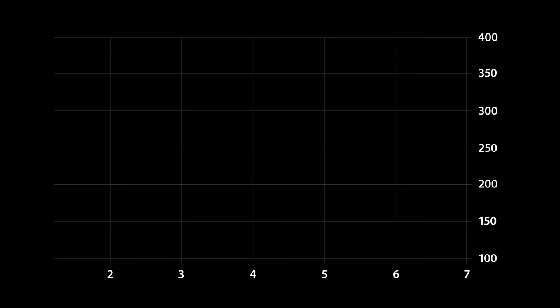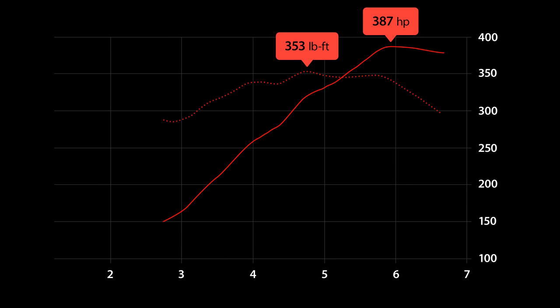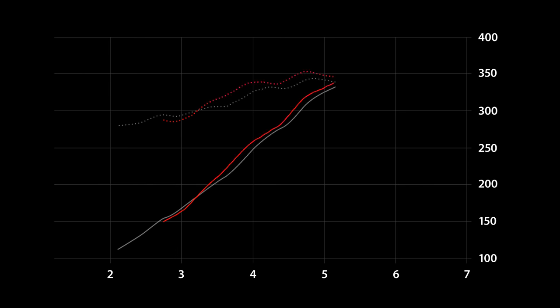With these cams, the Mustang put down 387 wheel horsepower and 353 pound-feet of torque. Now I know an increase of 20 horsepower over the old cams doesn't seem like much, but peak power only tells half the story. We can see on this chart from about 3,200 RPM all the way to redline, the Mustang is making quite a bit more power and torque, especially above 5,500 RPM. So not too shabby.